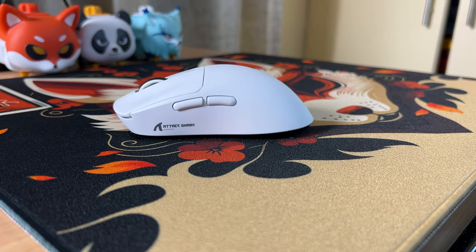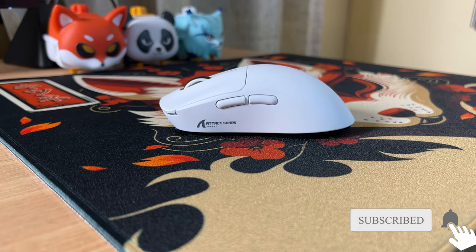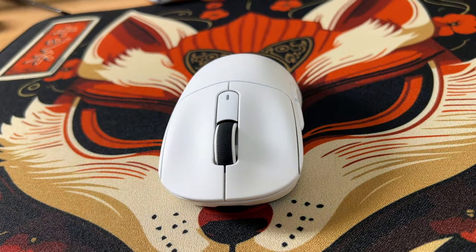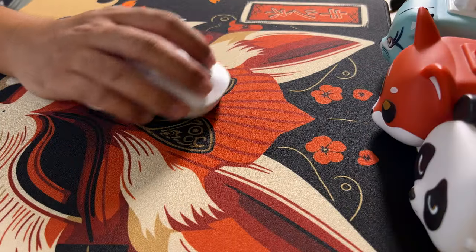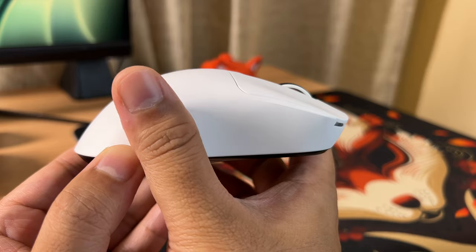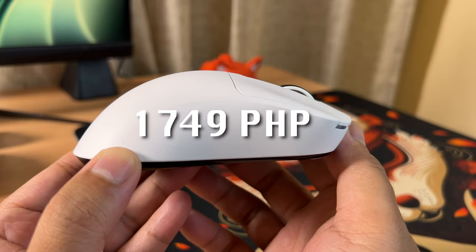This is the Attack Shark X3. It's the cheapest gaming mouse with Pixart 3395 that I have seen and tried. But is the price and sensor enough to lure people into buying this? Let's find out. I get this gaming mouse for only 1749 pesos or around 31 US dollars.